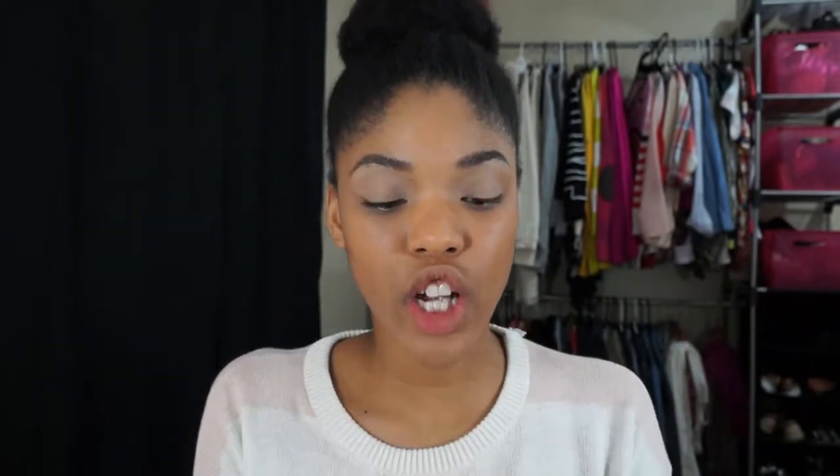I'm going to take a cream eyeshadow. This is from Revlon in Pink Petals. I've had this forever. I'm going to apply this just to the lid.